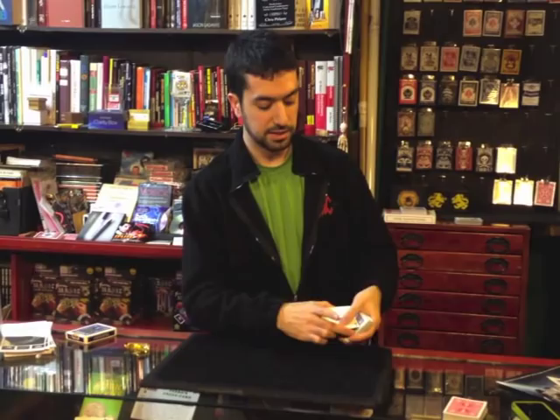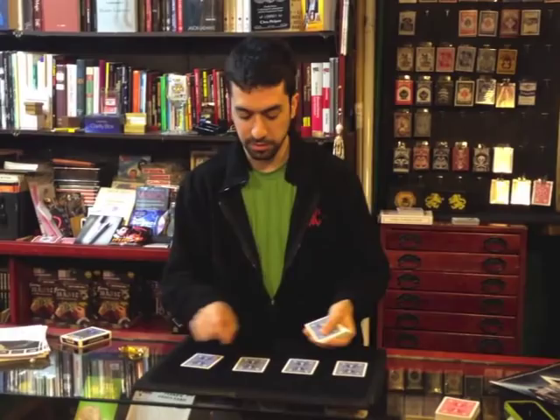A classic of magic. We take the four aces: the ace of diamonds, the ace of clubs, the ace of hearts, and the ace of spades. Watch. One, two, three, four aces.